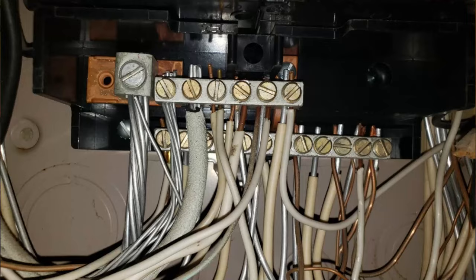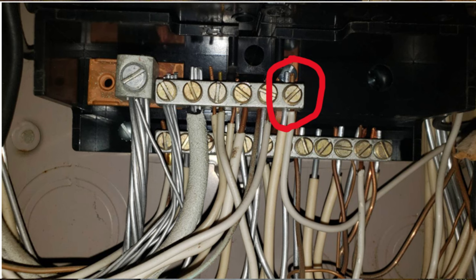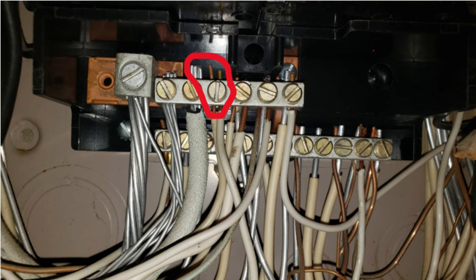So how do we identify aluminum wiring? If you look at the picture above, you can see that it has that soft silvery look as compared to copper wire. For my inspector friends, yes, there are a lot of things wrong with this picture other than the aluminum wire. You can't have aluminum and copper wire under the same lug, and you can't have two neutral wires under the same lug.